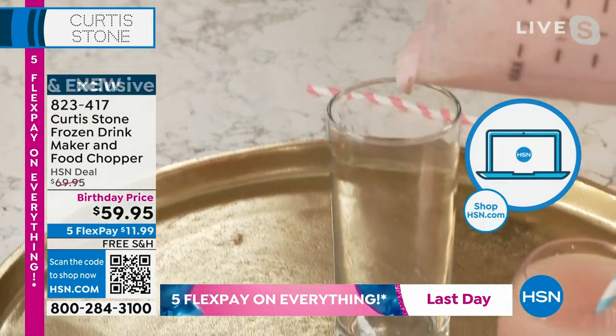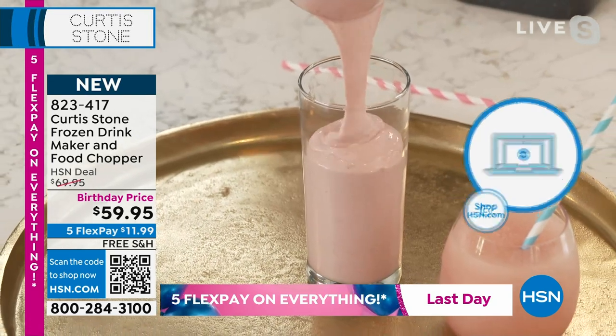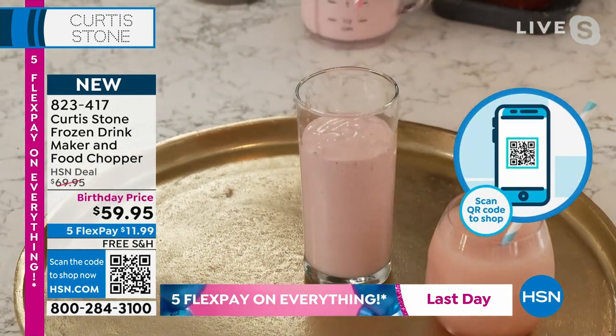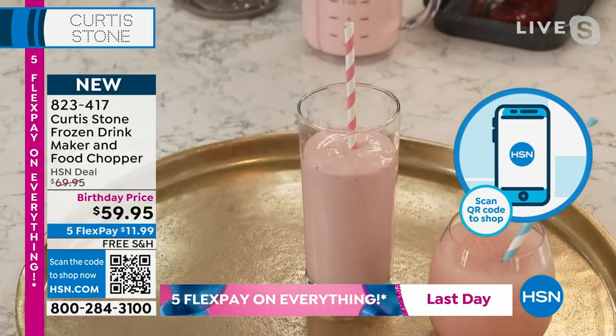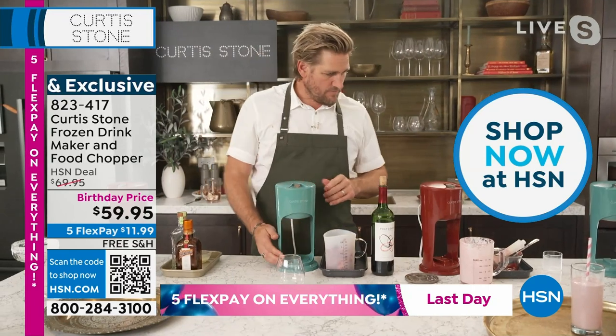You just go ahead and pour that gorgeous thick shake. Oh yeah — beautiful! I mean, come on, how good does that look? Smooth as silk.